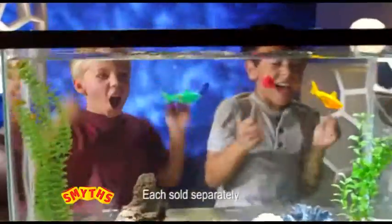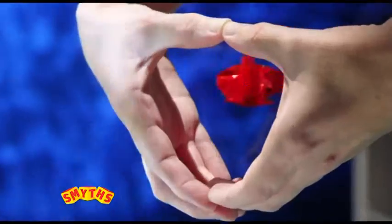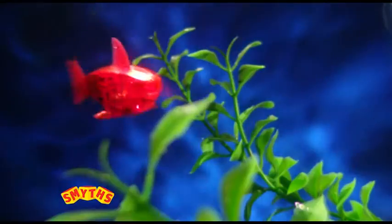Hexbug Aquabot. They swim, they swish, just like real fish. They turn and bank as they float in your tank. They seem so alive. Watch them swim left and right with all their might.